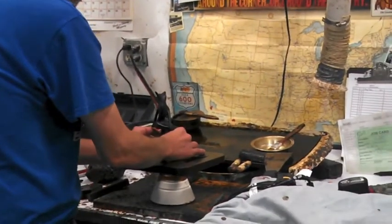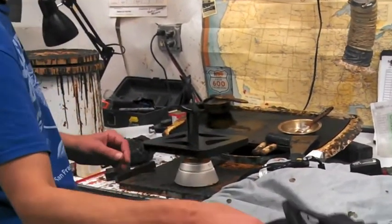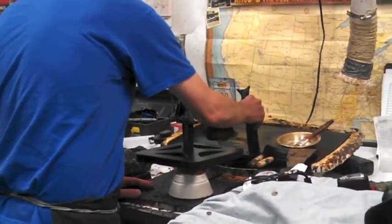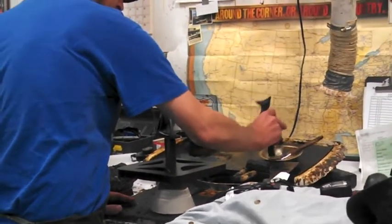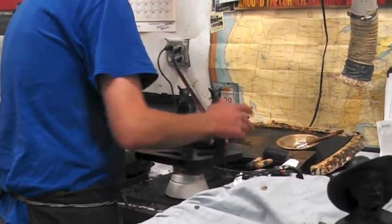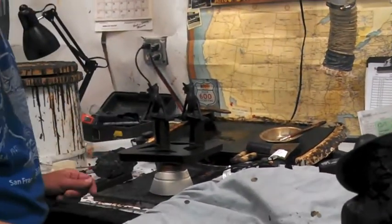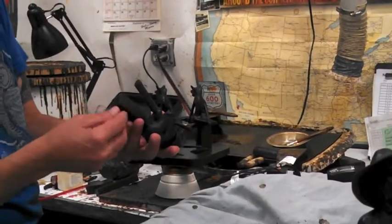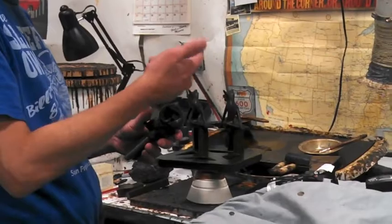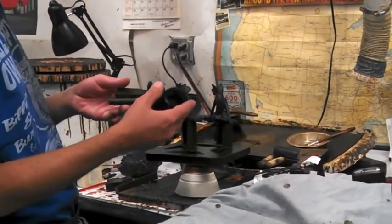So that's the sticky wax — after you warm it you dip it in the sticky wax, and then it keeps it on there fairly well. Then we can go around and weld them without having to hold everything together.